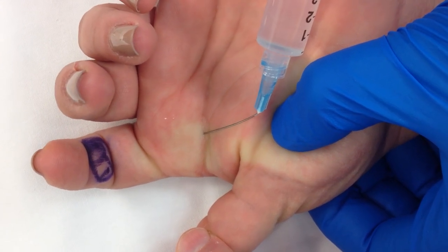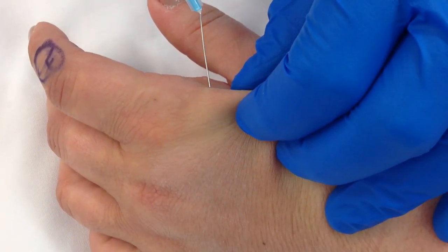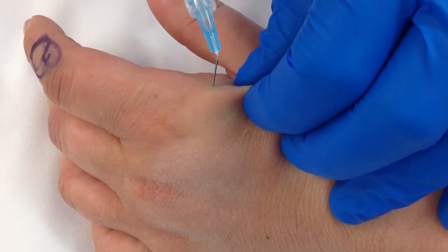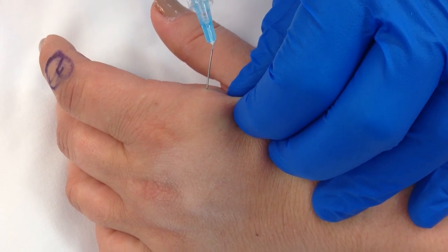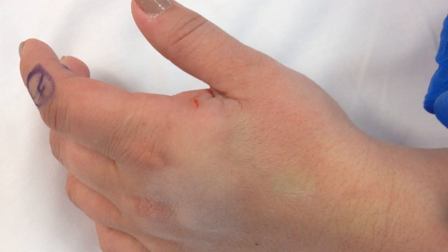Inject approximately 5 to 7 cc. I always inject dorsally — it guarantees you a 100% block. You want to raise a wheal just under the skin, going from all the way radial to ulnar across the base of the finger. The block takes approximately 5 minutes to start working.